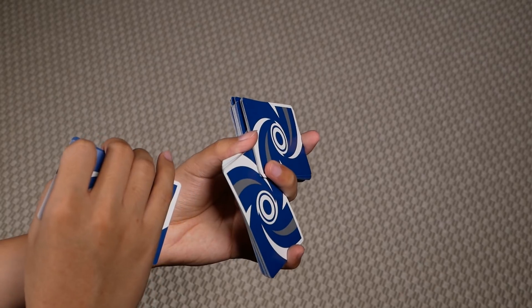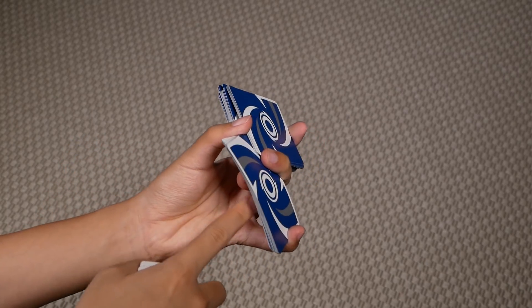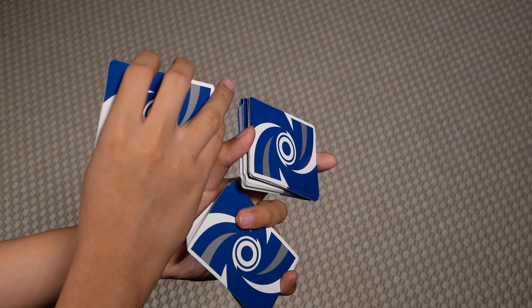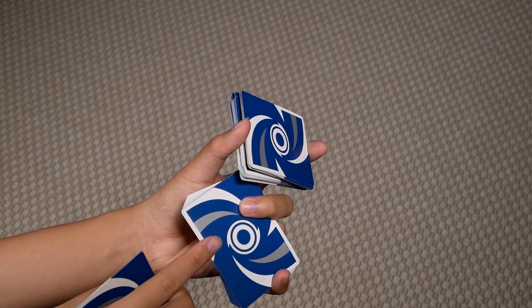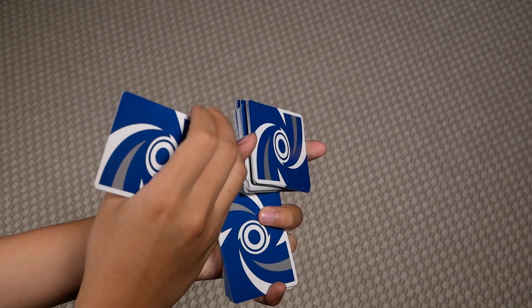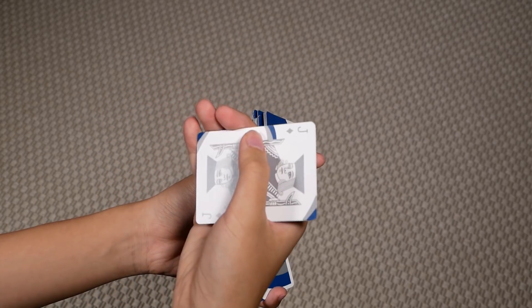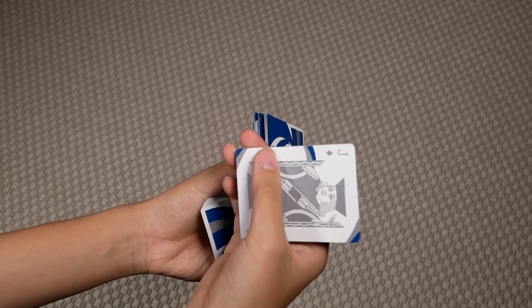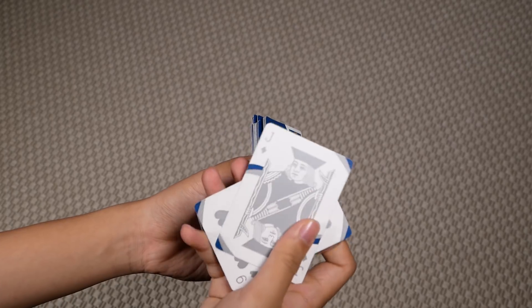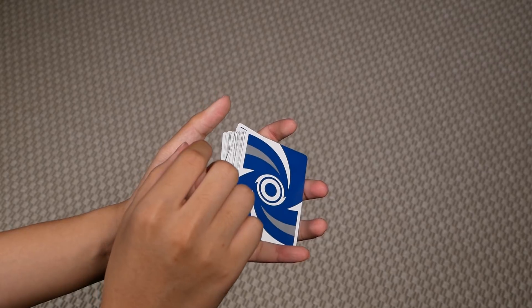At the same time, on the left hand to close, you want to clip this packet between your middle ring and pinky, so you can pull this packet outwards, and you're simply going to place this packet on top of this one, and at the same time, your right hand is in this position. You want to then turn this card like so. So what you're going to do is close the left hand and place these cards on top like so.